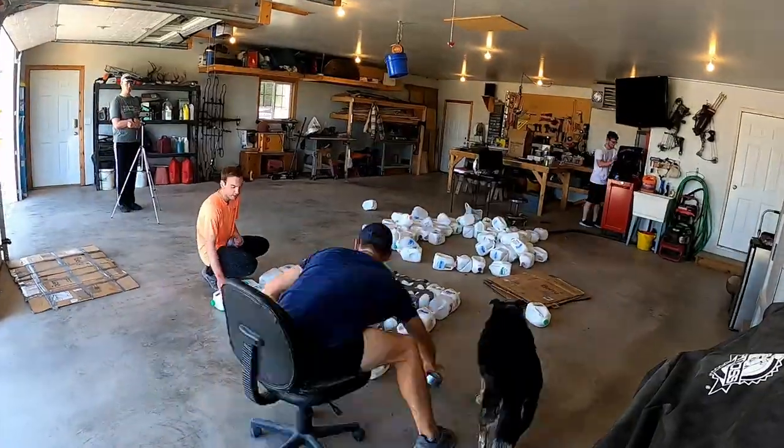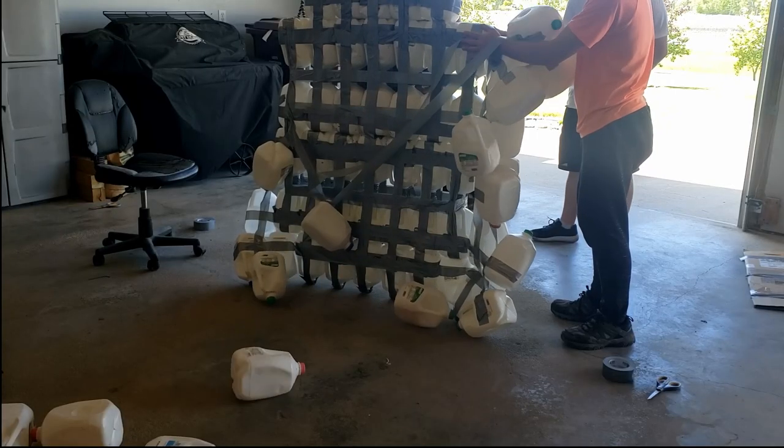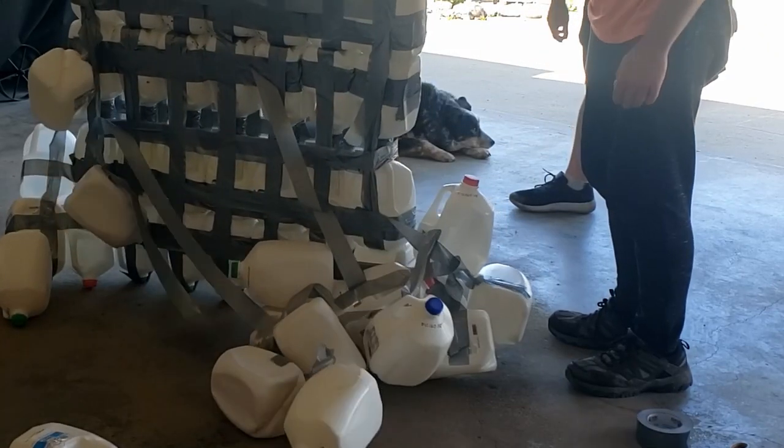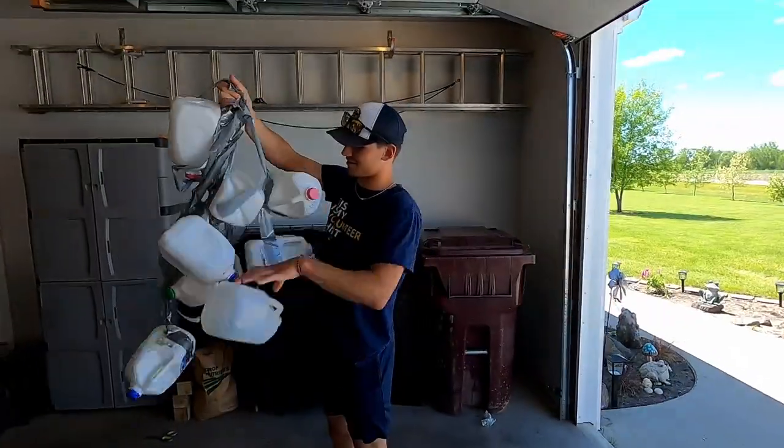We began taping, but it didn't go as planned. I don't think we can fix this. While we were flipping this, our milk jug raft fell apart. We knew what we did wrong, but with limited time, this was a major setback.